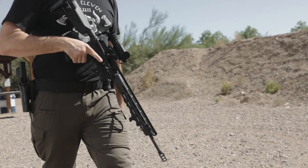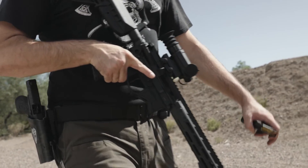This has been Scott with Offensive Group for the Armory Life. Stay safe out there, shoot straight, and I'll see you on the next one.